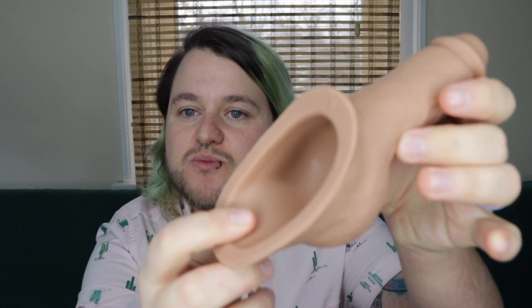TransGuySupply actually has another STP that is out called the STP Freely and the STP Freely XL. I want to focus on that one in this review and talk about it and kind of show you the differences with the Lu and why the Lu is still my favorite even though the Freely is also very good. Just to give you a little refresher, this is what the Lu looks like — it comes in like five different colors, it's very easy to just pack with and to pee with. To me, this is just amazing.